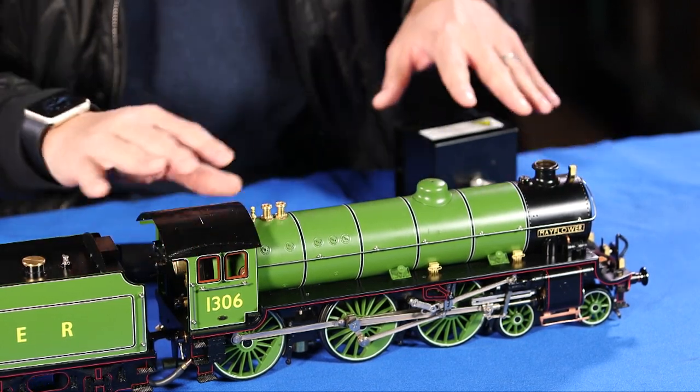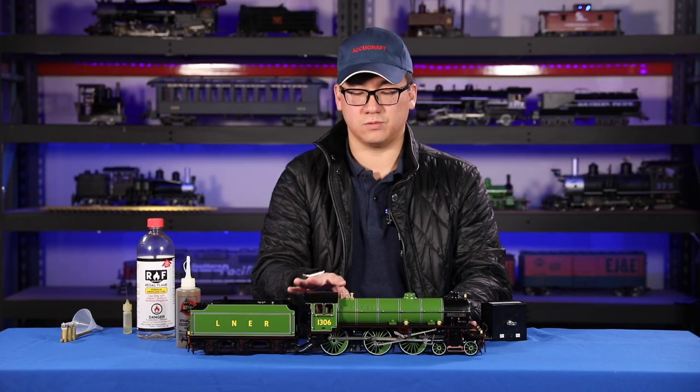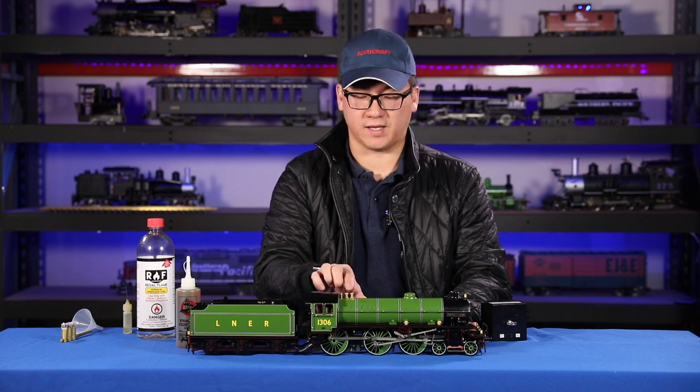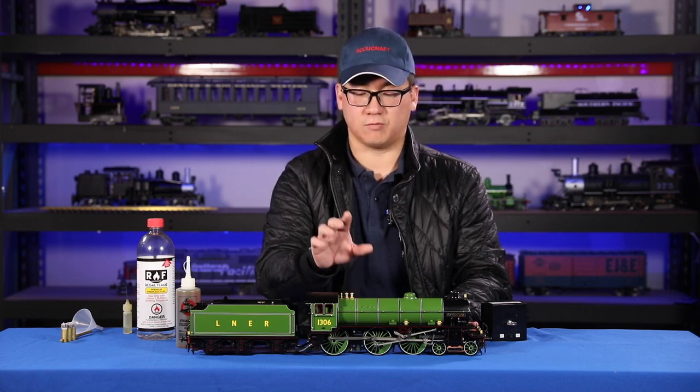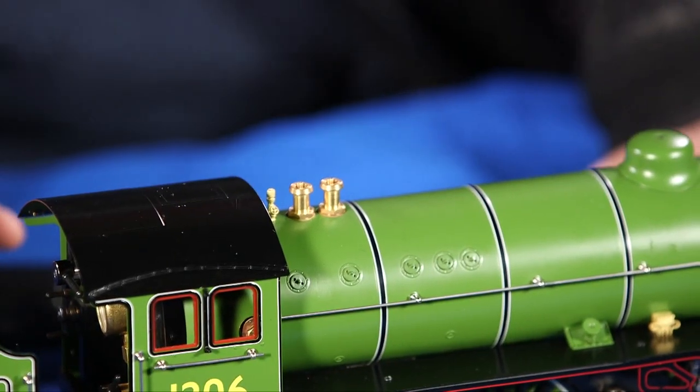Open your blower and you'll feel the steam coming out — the pressure is going to rise a lot faster than with the fan. Once you get to about 65 PSI, the safety valves are going to release their steam, and then you're ready to go.